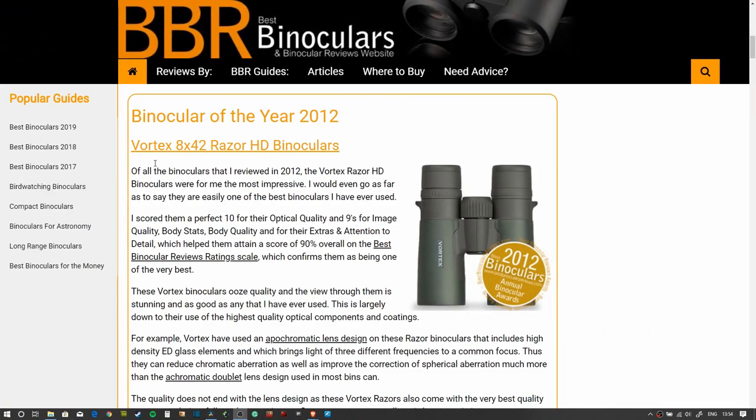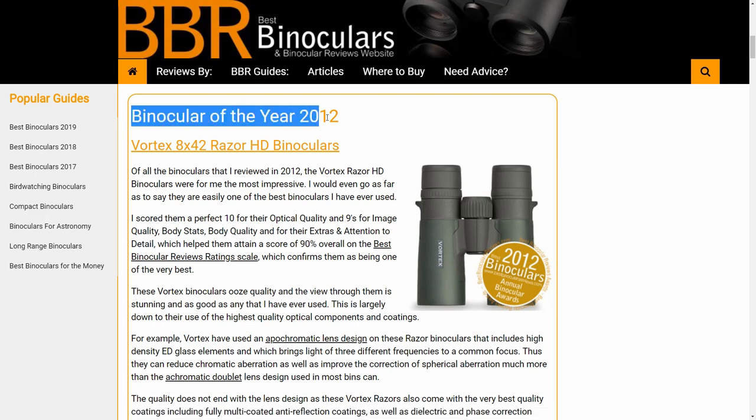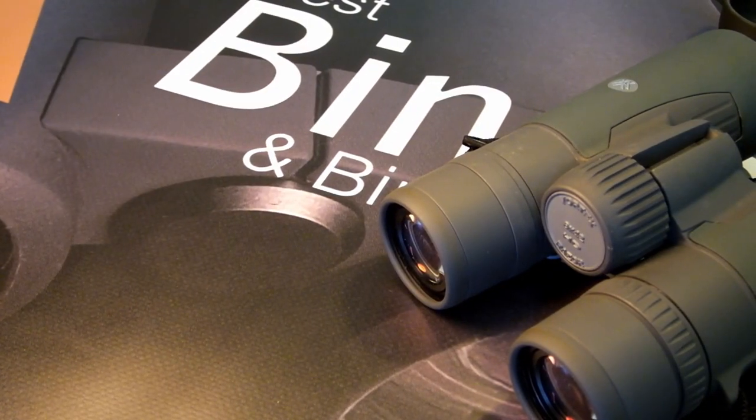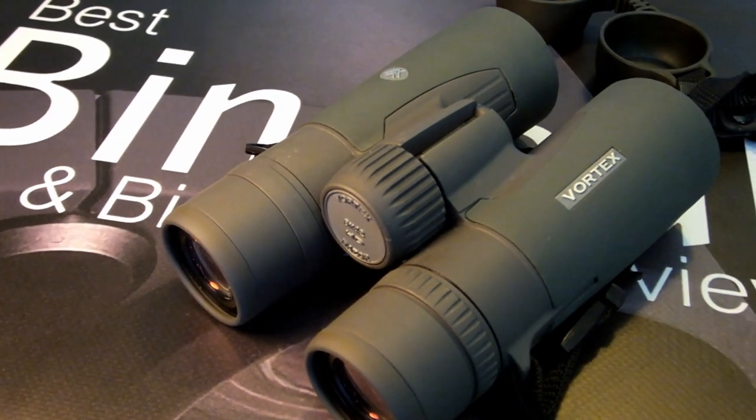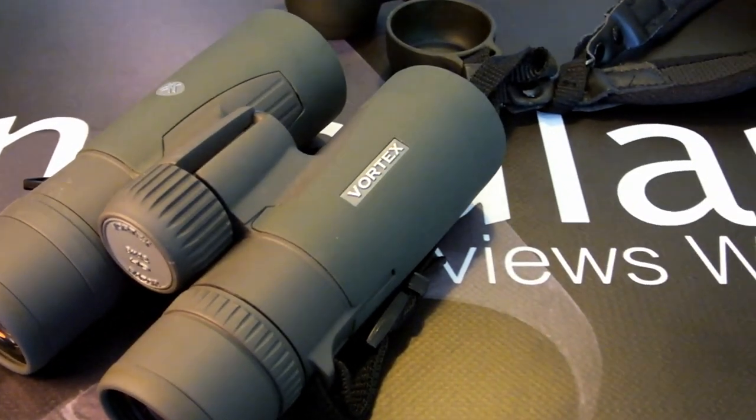Hello and welcome to Best Binocular Reviews. My name is Jason. I make no secret of the fact that the Vortex Razor, and in particular the HD series, is one of my favorite ranges of binoculars of all time. Indeed, these 8x42 Vortex Razor HDs won the BBR Binocular of the Year Award way back in 2012, and I have now had these as my own personal pair for almost a decade, and still feel that this is one of the best binoculars that I've ever used.